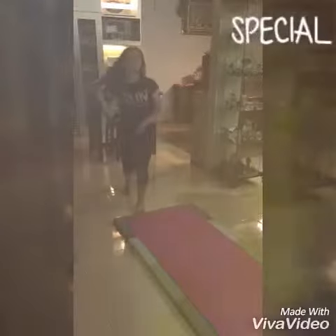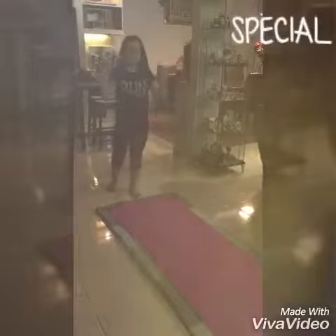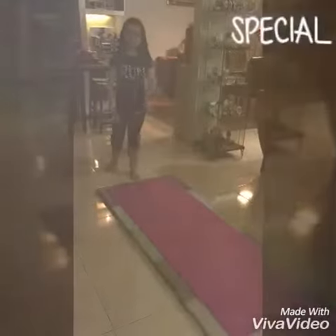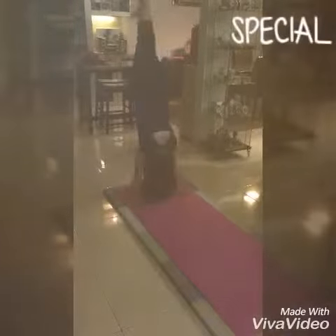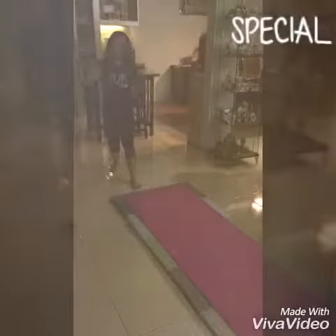That's a half-handstand. But if you're already an intermediate or advanced gymnastics learner, make sure you do it full. It's okay if you fall down — you can just try again. That's a full handstand.